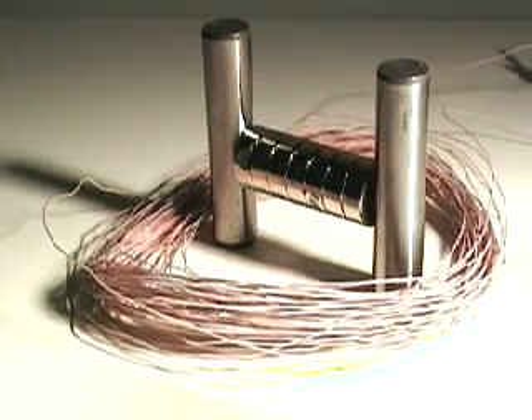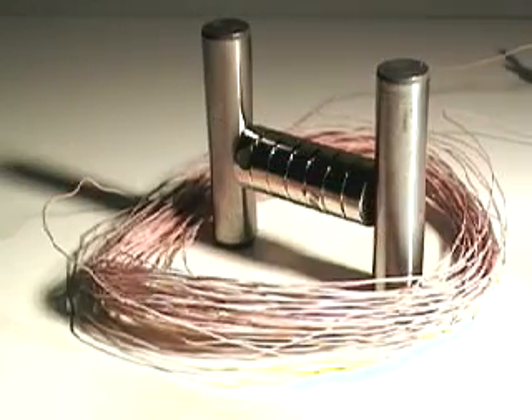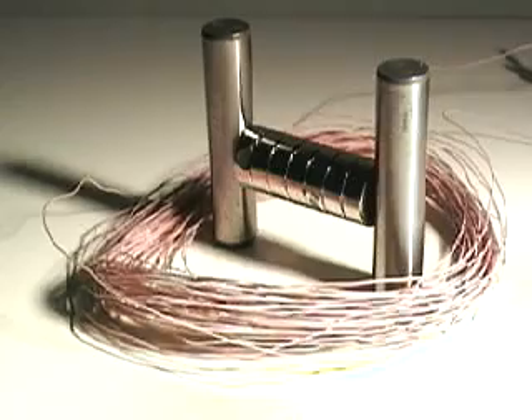Right now it's at 1 hertz — 1 hertz on the left, 1 hertz on the right. I'm going to show you different hertzes. So this is 1 hertz, 2 hertz, 1, 3, 1, 4, 1, 5, 1, 6, 1, 7.